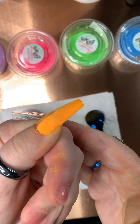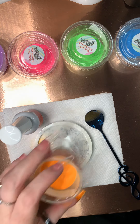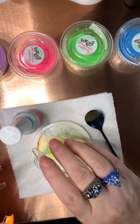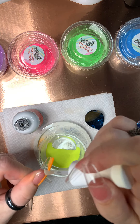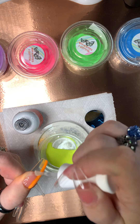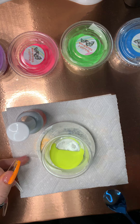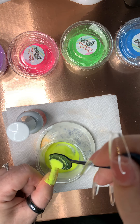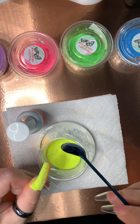You guys can see. So now, to go with this, I'm going to grab the yellow and put it on the other side. If I do get it over, it's all good — I'll blend it together. I'll make sure there's no orange on that spoon.